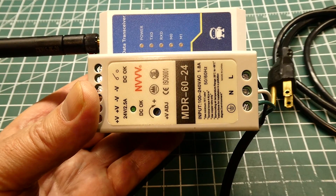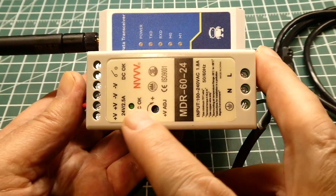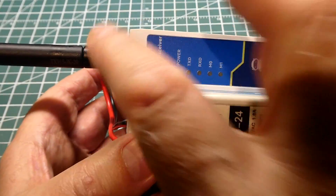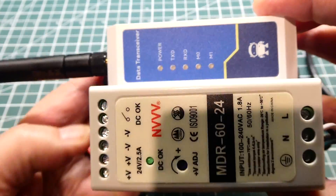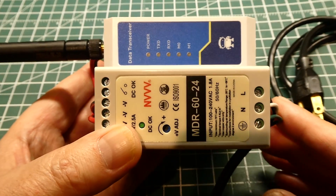Here's my standalone repeater. I have a power supply — 120 volts AC to 24 volts — and that's fed into the power input of my repeater. It's got an antenna and it's on a DIN rail. So all I have to do is mount this to a wall, plug in the power, and I've got myself a standalone repeater.